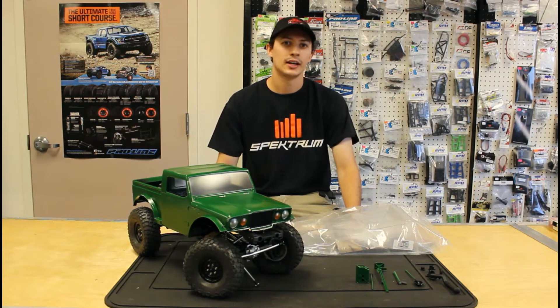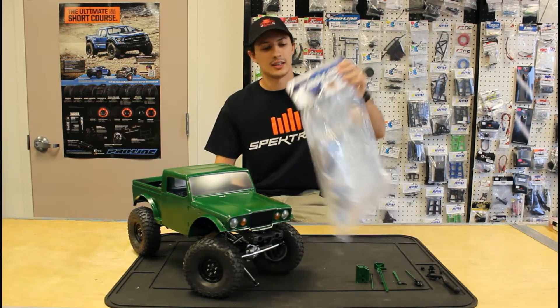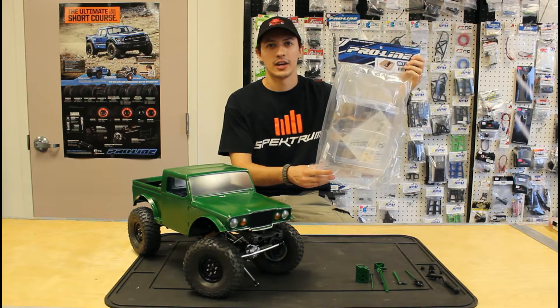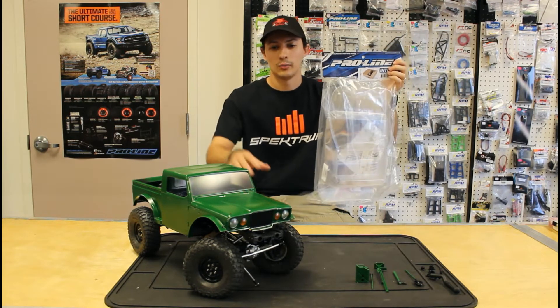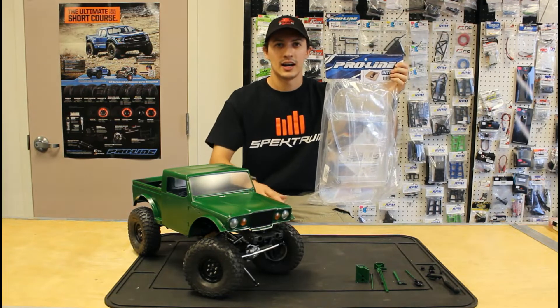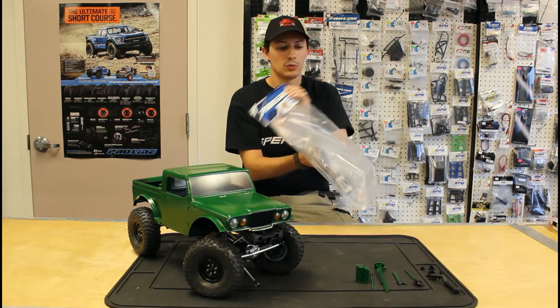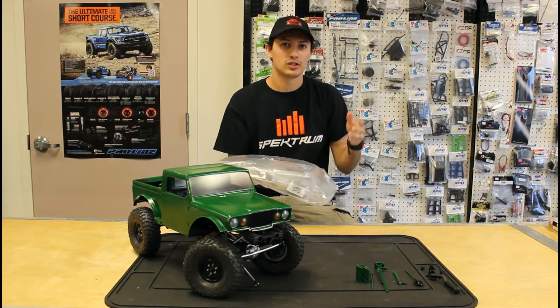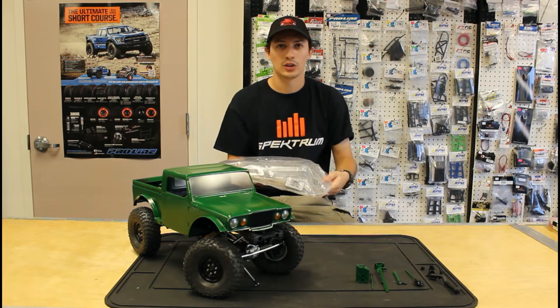To get started, our interior kit we chose is the Proline Classic Interior Kit. We're going to be doing the vintage style M715 Jeep instead of the modern concept, so we did want to go with a bench seat. I know some of them come with bucket seats but we like the bench seat and that's what we wanted to do with this build.